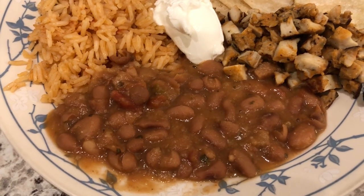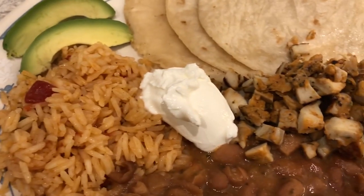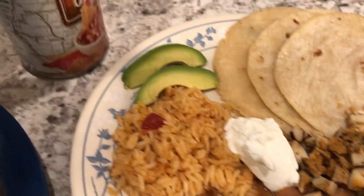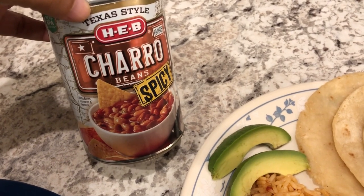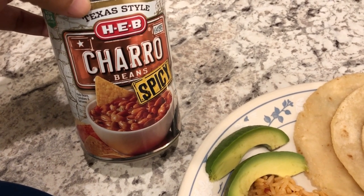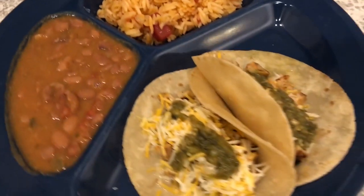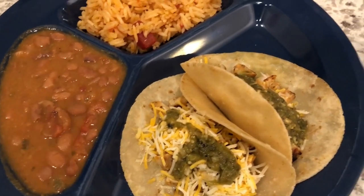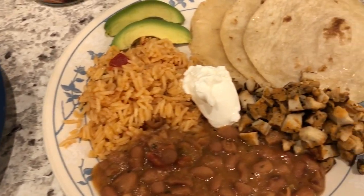I also made some beans — these are charro beans from HEB, which is a grocery store here in Texas. They're spicy. Here is my plate: I like everything separated, so I've got my beans, my rice, and two tacos. That's what we're having for dinner tonight.